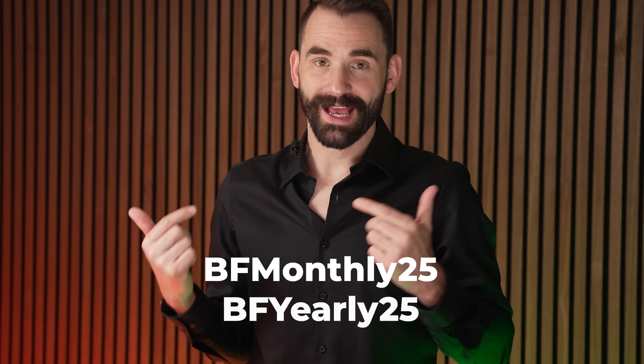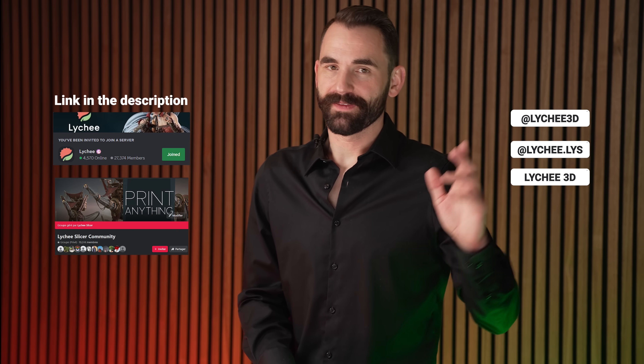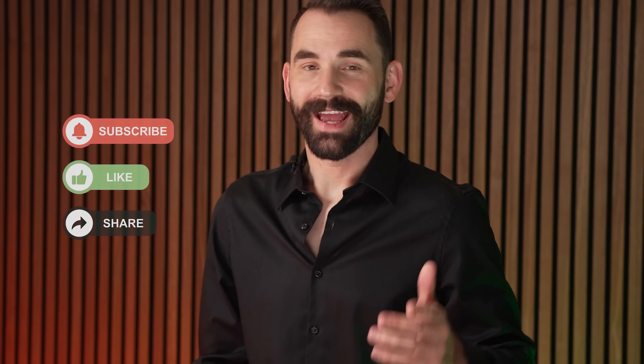It's available in the Lychee Library — you can just click, download, print, and you're ready to go. These are only a few models out of the hundred we've added to get over a thousand models in the Lychee Library, so go check it out, especially with that 25% off coupon code for Black Friday. You can always find us on the Lychee Slicer Discord or Facebook group. Remember to like and subscribe, and have yourself a great Black Friday.